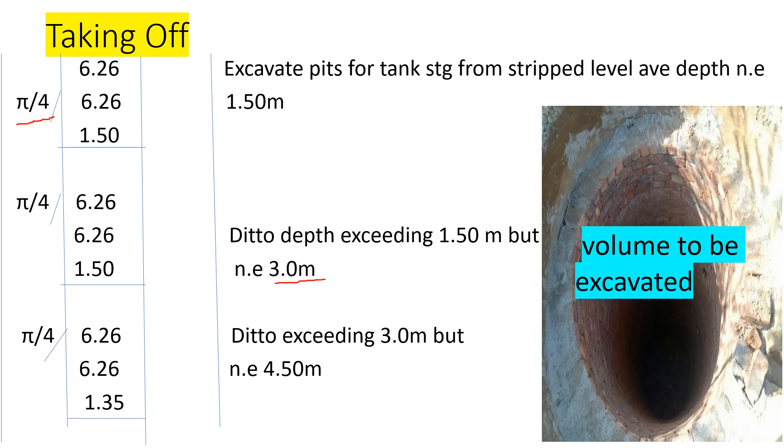So that's how you take off — that is how you measure and take off the quantity of excavation for a circular water tank pit. Until next time, bye bye.